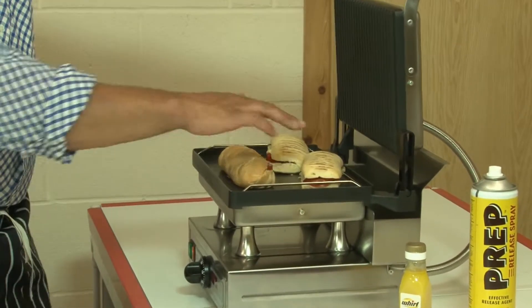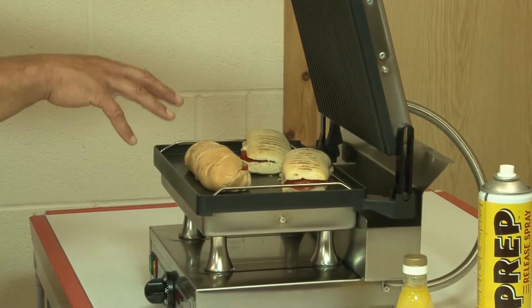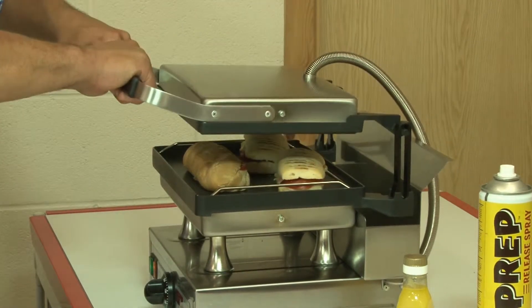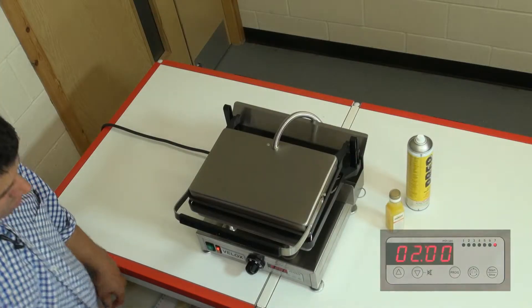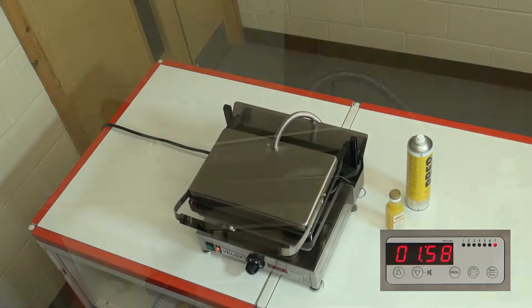As you can see, these panini breads on here are already pre-marked, but I want the indentation. I lift it up and bring it down on top of the product. And off we go with my traditional two minutes — it'll float its way down.